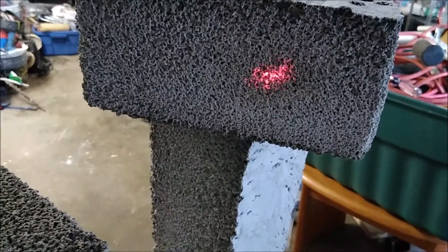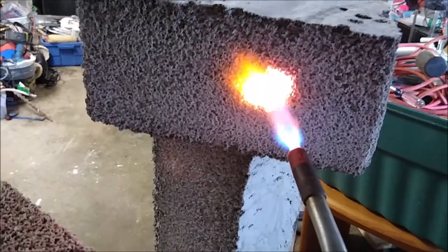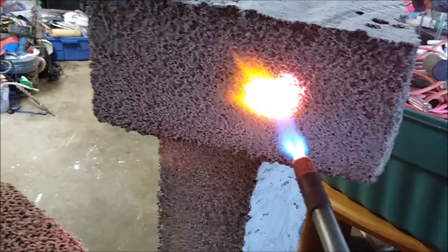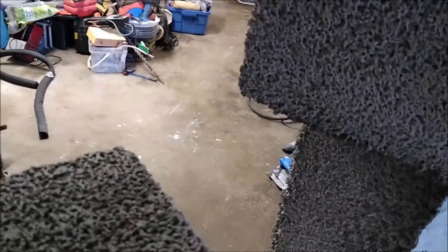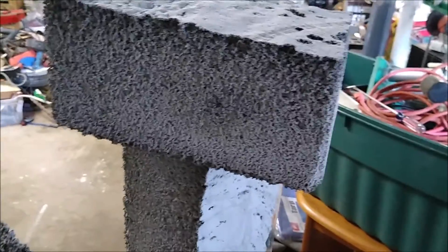Pretty neat, look at that. I've held a smaller piece and torched it and it was fine. I can't really feel much — I could feel a little warmth off of it on the side here. It's warm but it's not overbearing or burning. Completely fireproof — I love this stuff.